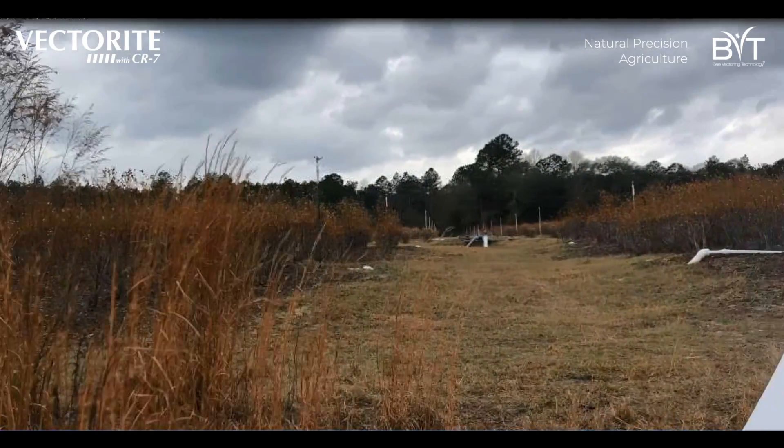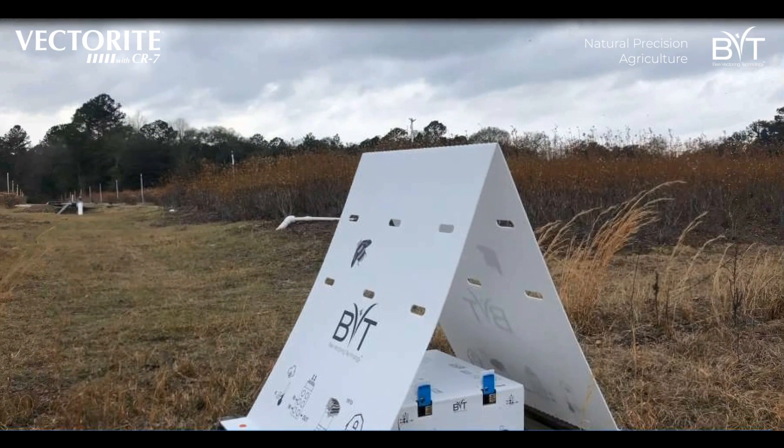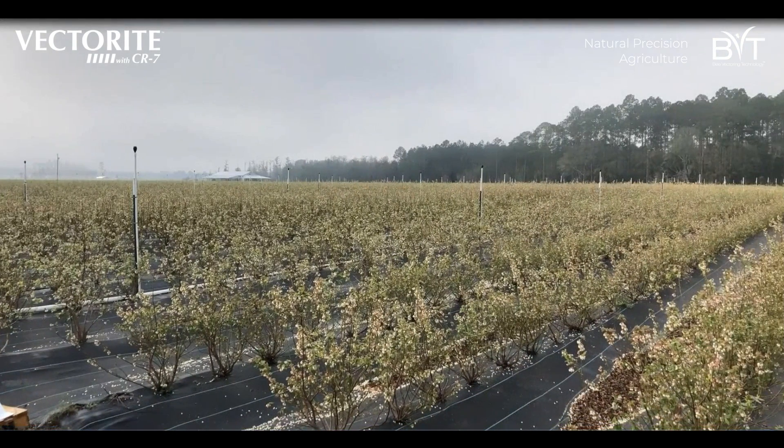Lastly, you'll put the hives out into your field. We place them on a pallet and underneath a tent to protect from the elements, then place them evenly around the field so that you get maximum dispersal and increase CR7 coverage throughout the bloom.